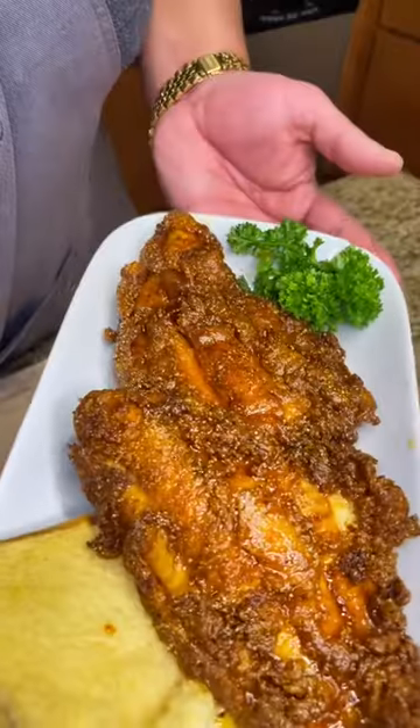Full recipe in the caption or on my site. That's good, shawty. I'll see you next time.